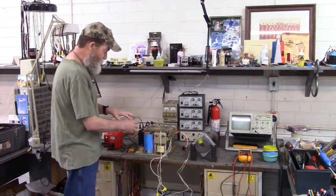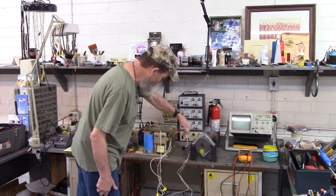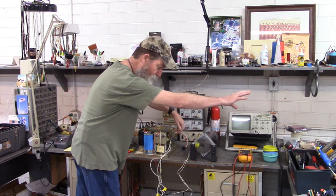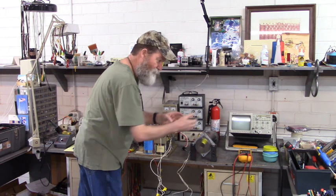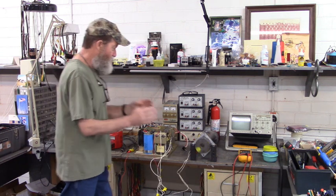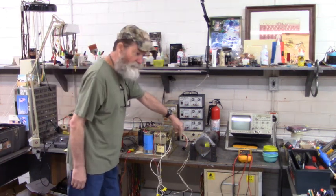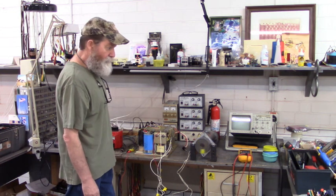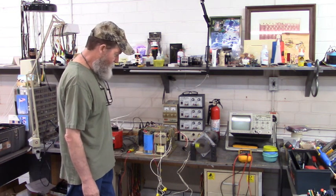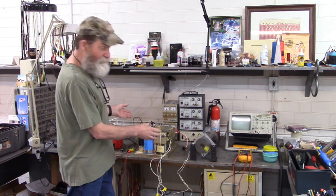So there is something going on with the bridge rectifier input out there at the rest of the machine. There must be a contact or something that has to close to apply that AC voltage to the input of the bridge rectifier. They're going to have to troubleshoot their machine because this drive is working.